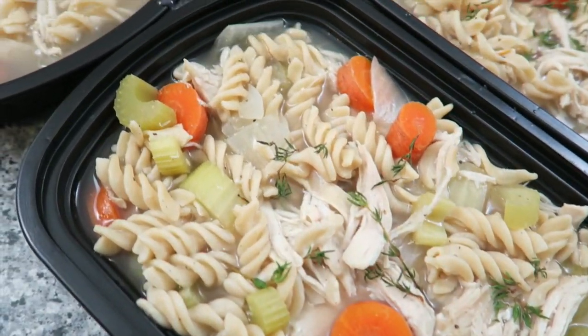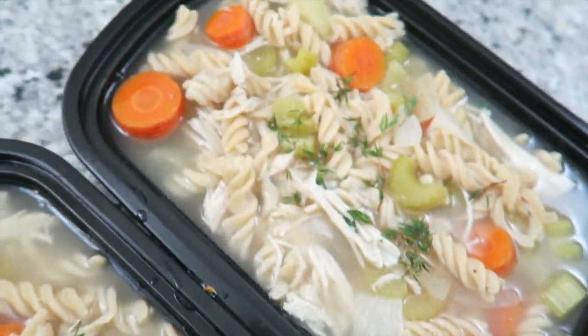Hey guys, today I'm making the classic chicken noodle soup in a crock pot. It only has five main ingredients and it is super inexpensive to make.